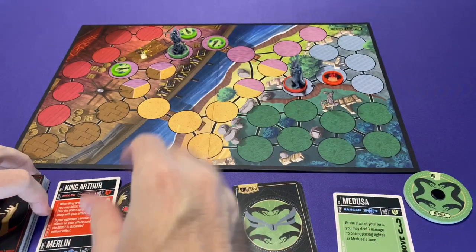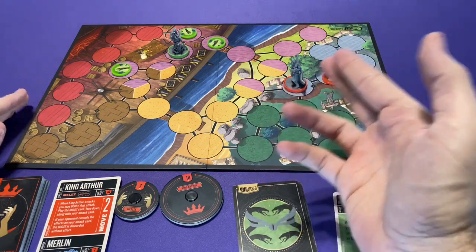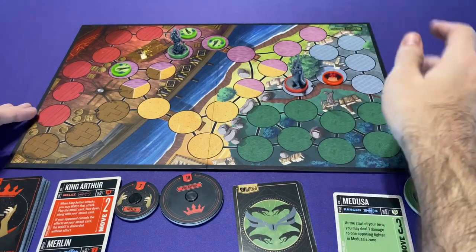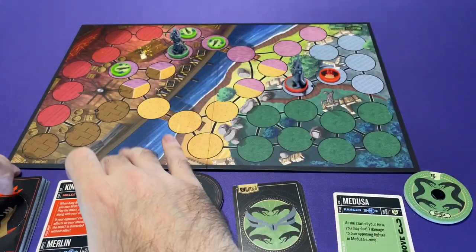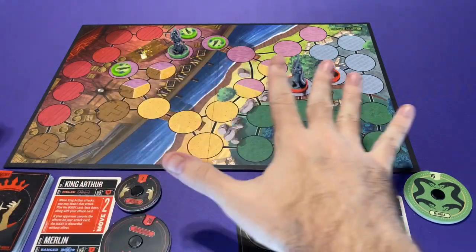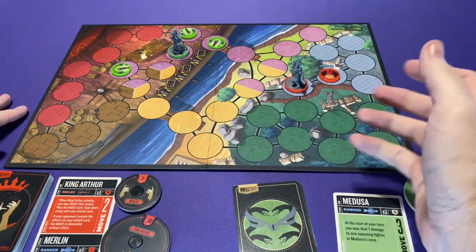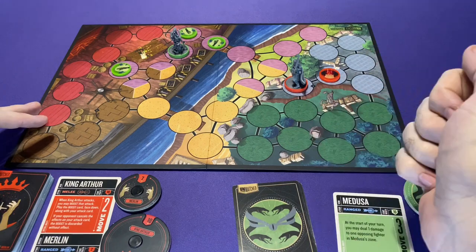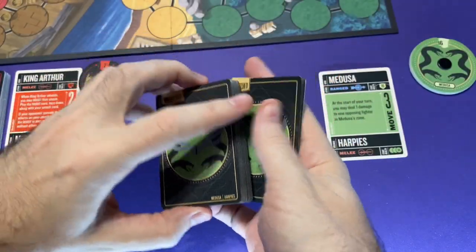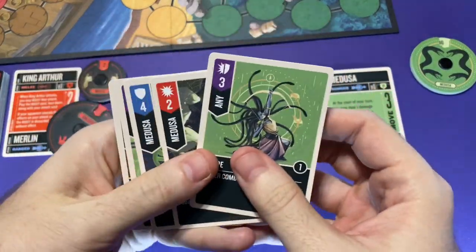We're going to talk about the different actions you can perform, but you're going to be going back and forth until you defeat the enemy's champion — their main character or miniature. If their sidekicks are left standing, they still lose. Basically, this is a straight-up Battle Royale, Super Smash Brothers-style: you're trying to just kill your opponent's fighter, and in a multiplayer game you're trying to be the last champion standing.